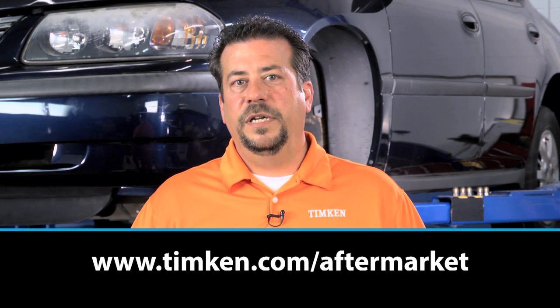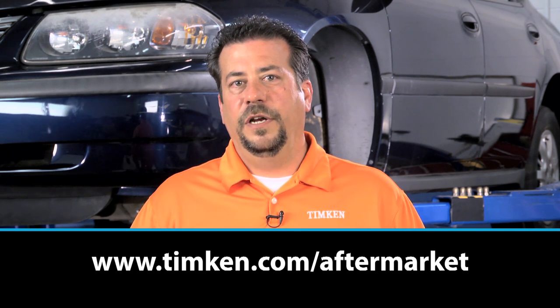I'm Rick Dahman. This has been a Timken Tricks of the Trade video helping you build your service knowledge. Visit us at timken.com/aftermarket for more information. Thanks for watching.